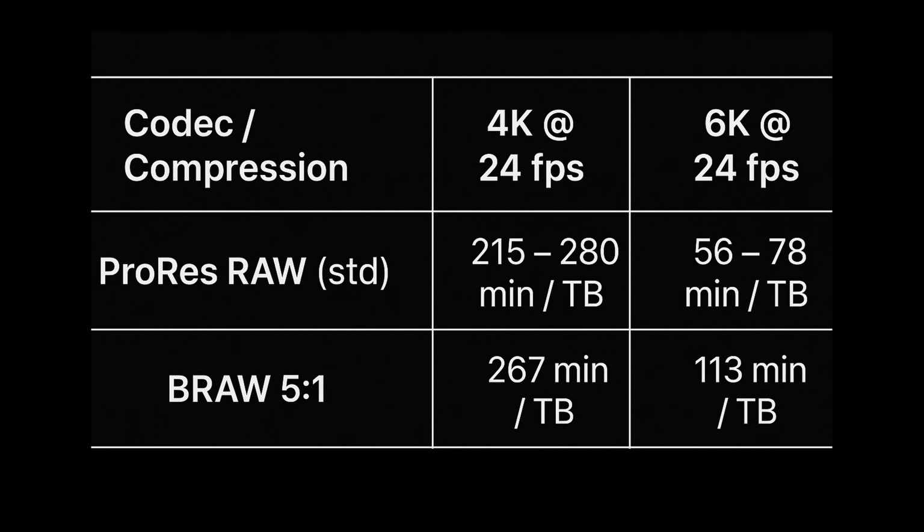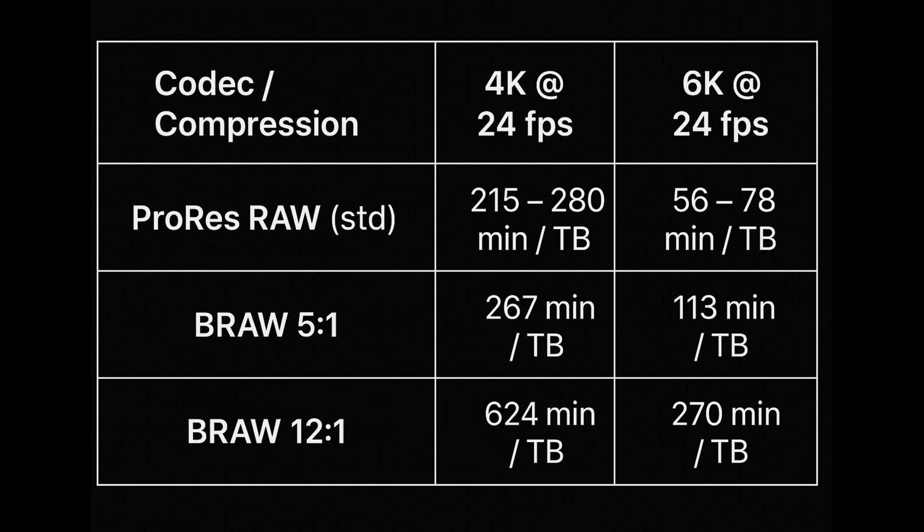The last comparison I'll make is data rates. Looking at this chart, even when using medium compression codecs, at 6K 24fps you're going to fill up a terabyte of hard drive space in somewhere between 56 to 78 minutes — so a little more than an hour when shooting in ProRes RAW. Whereas with B-RAW at a 5:1 compression ratio, you'll get just under two hours — nearly twice as much. ProRes RAW does not have a more compressed option than their standard, but B-RAW does. At B-RAW 12:1, you're getting over four hours of footage per terabyte, which is even lower than shooting in non-RAW 10-bit ProRes 422. There's really no comparison when it comes to compression options when shooting in RAW, at least as far as B-RAW versus ProRes RAW is concerned.